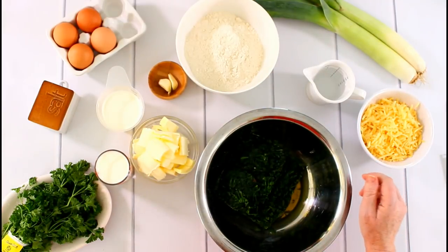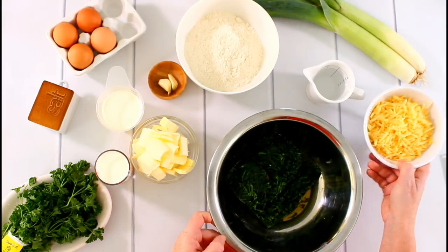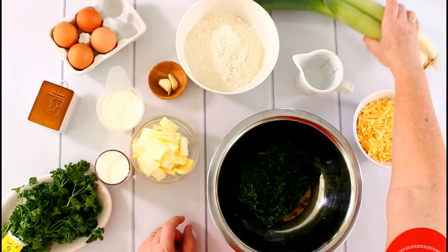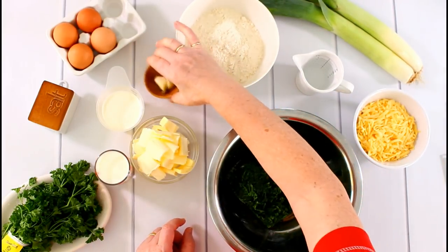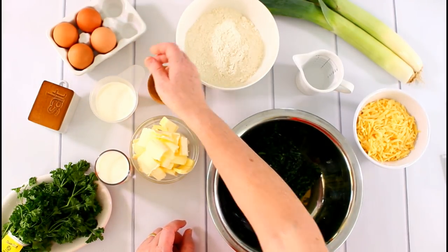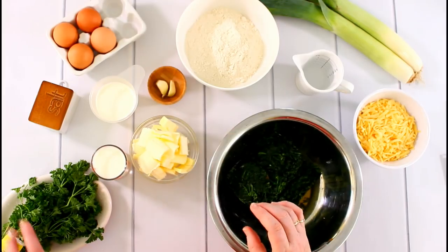Let's quickly go over the ingredients. We need spinach — two packages — some shredded gouda cheese, a little bit of cold water, two leeks, some flour, two cloves of garlic, four eggs, 125 milliliters of cream, 125 milliliters of milk, some salt, 150 grams of cold butter, and some parsley. You'll find the exact amounts on my blog.